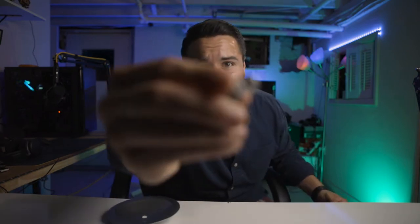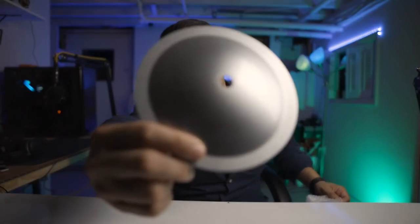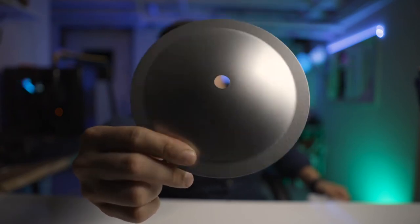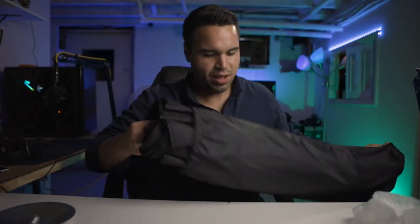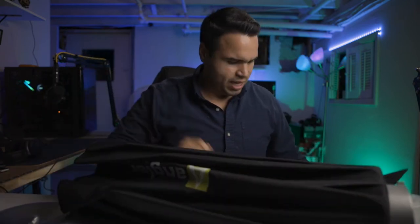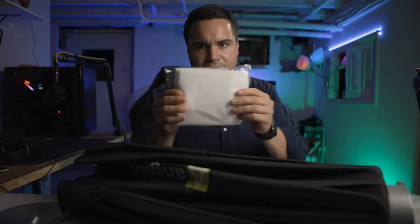I dropped a screw — you can see it right there. Don't drop this when you open it. So here's the diffuser plate — it looks like a normal reflector plate. I keep calling it a diffuser plate but it's a reflector plate. I'm like 60% sure.